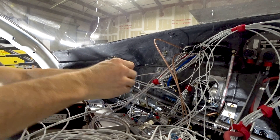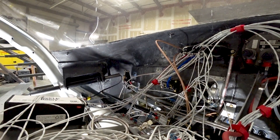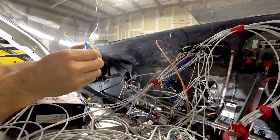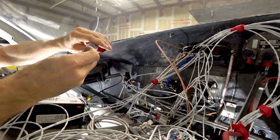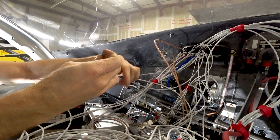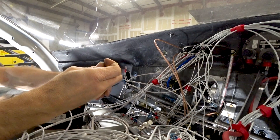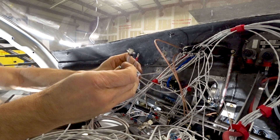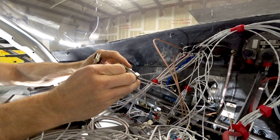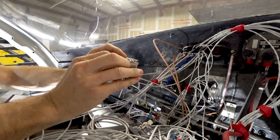With the ring terminal crimped in place, put a bit of Loctite on a screw and screw the ring terminal onto the little tab at the bottom of the back plate. Then wrap a little bit of electrical tape around the wires where they'll be clamped into place on the back shell. This is how you prevent wires from being pulled out of the pins if someone pulls too hard — that would be bad.